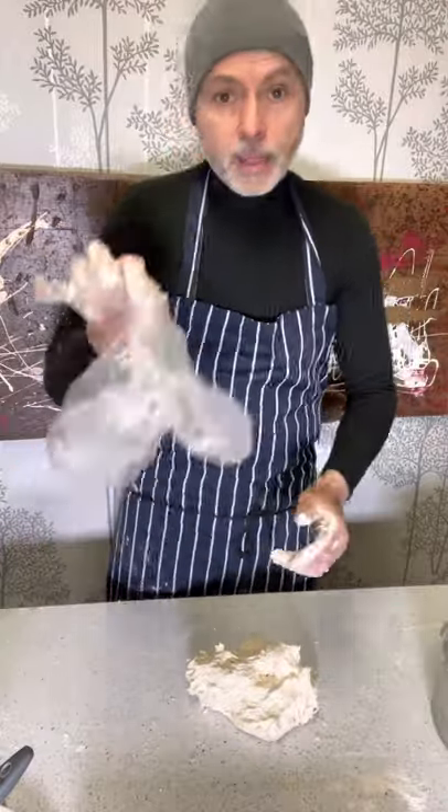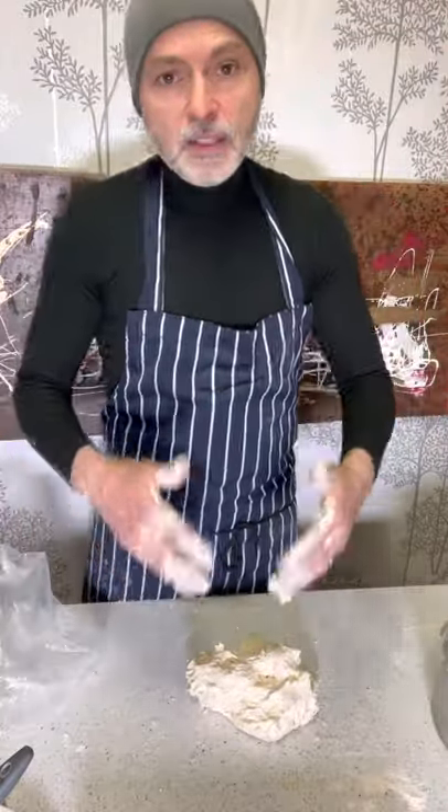I hope you have enjoyed this video. Now I'm going to put this dough in my plastic bag and put it back in the fridge. When I need it, I use it.